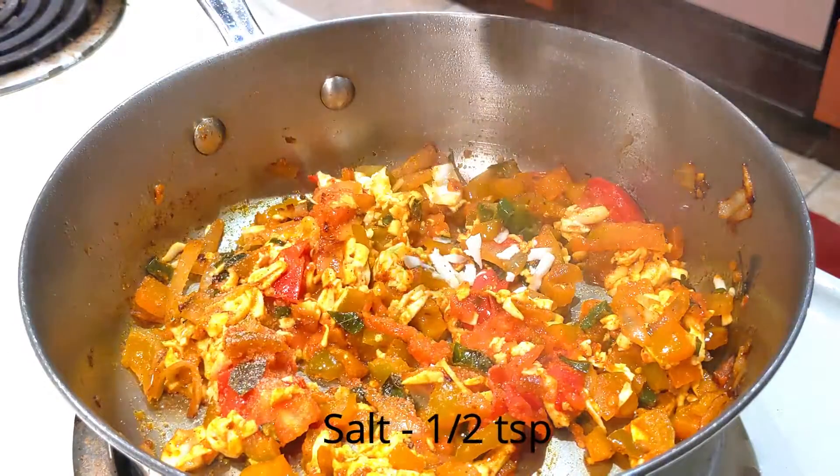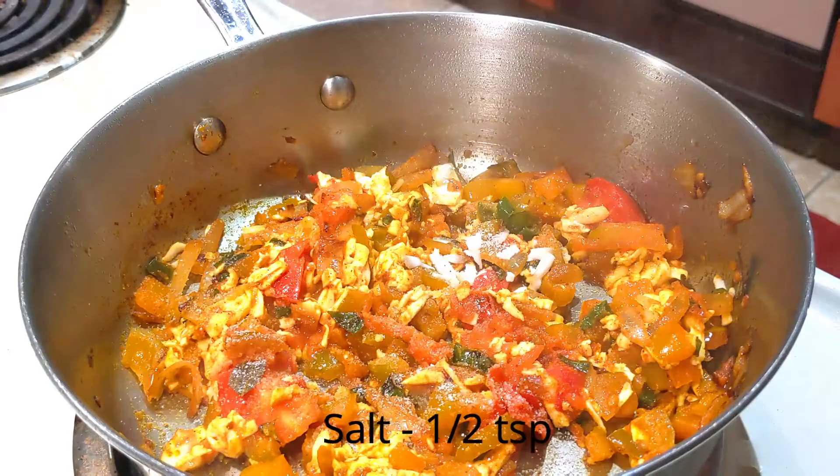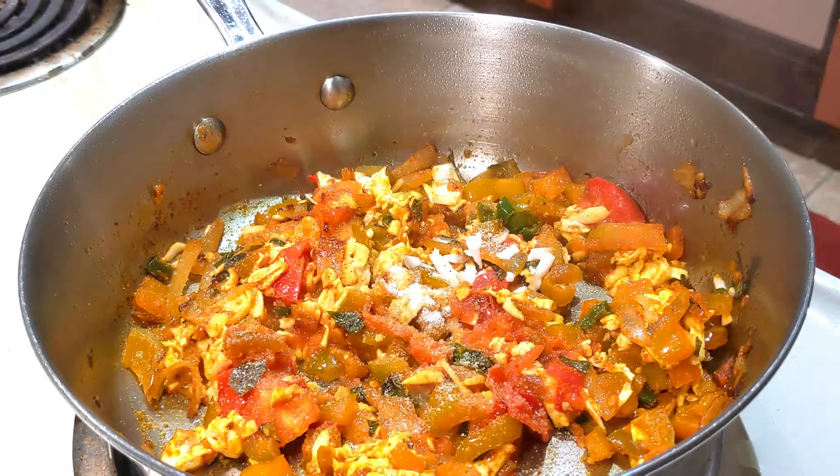The paneer is ready. Now, let's serve the paneer.